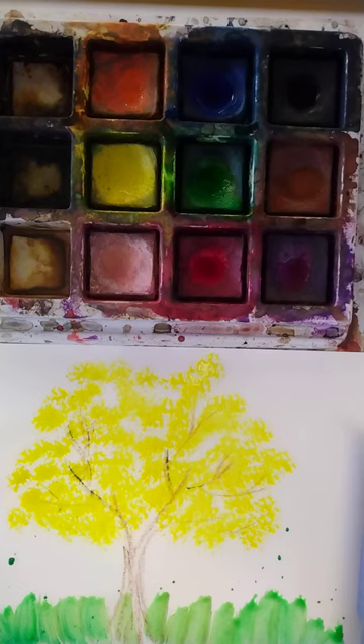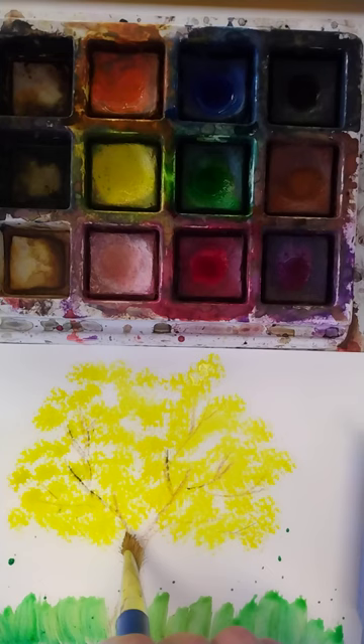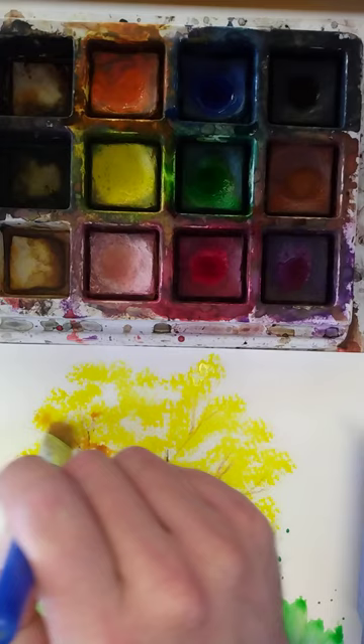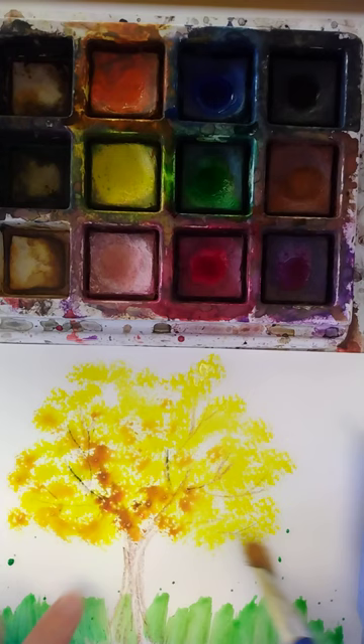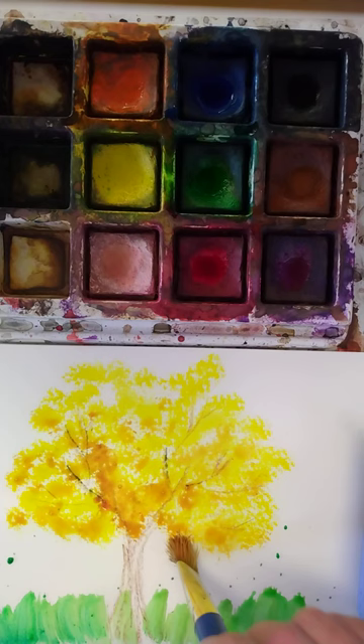Maybe I want a little bit of shadow kind of at the bottom where the sun isn't hitting. I could grab brown, but I'm going to try orange and see how that looks — I don't want too much, just a little bit. I'll start dabbing that and letting it blend in. I might have grabbed a little too much. I'm going to keep the top of the tree yellow and do some shadow — spread that out a little bit — and that looks pretty good.